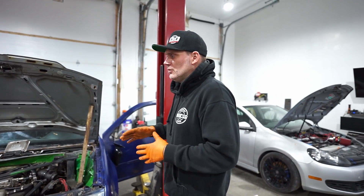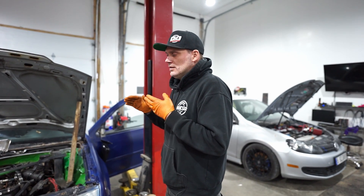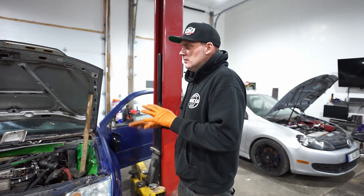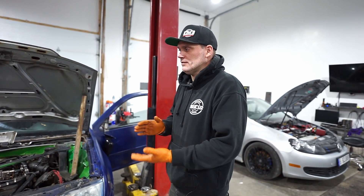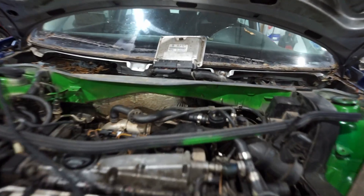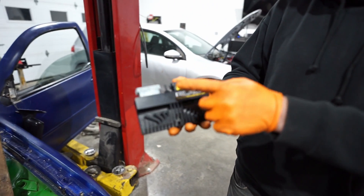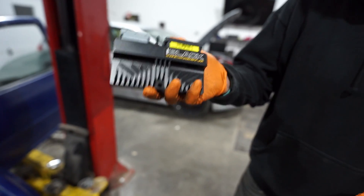Part of the reason we got this car is to try to do a fairly inexpensive plug-and-play aftermarket standalone system for this engine — more specifically the AWP. So we want to basically configure a plug-and-play adapter harness and ECU to make it very simple to run this car on standalone. We're going to use the ECU Master EMU Black.